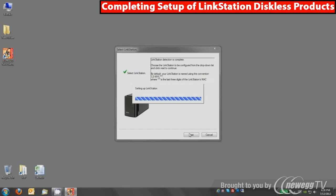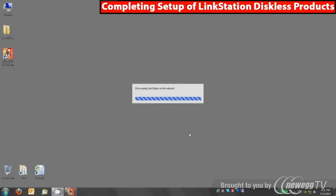We'll do a quick tour of NAS Navigator and then go into the admin UI, which is where you would set up RAID, set up additional shares, set up web access technology, the print server, DLNA media server, and any of the other advanced features available on the device.